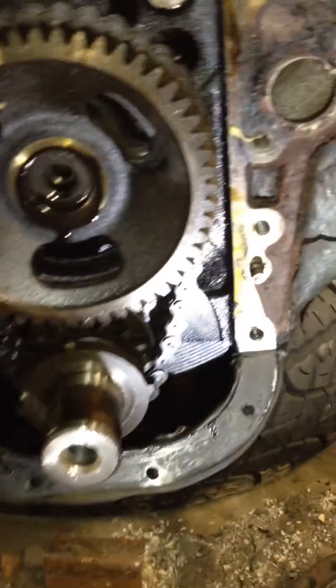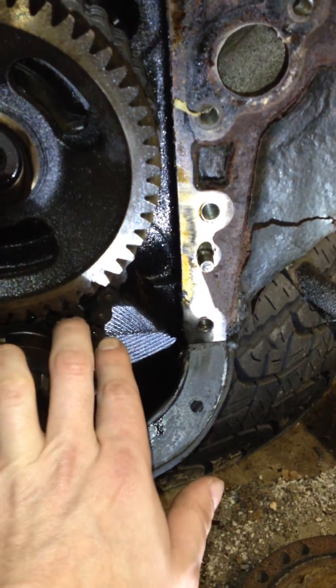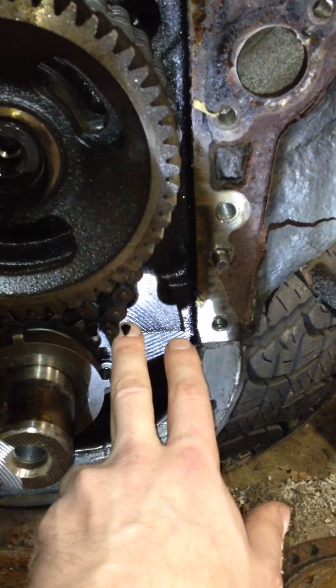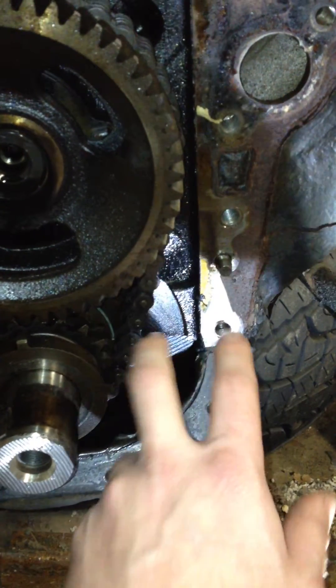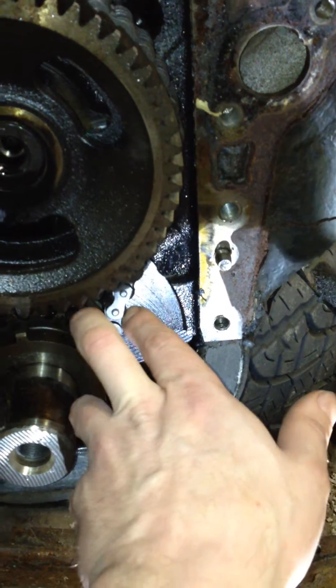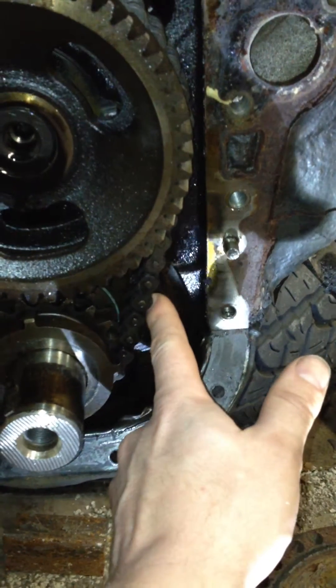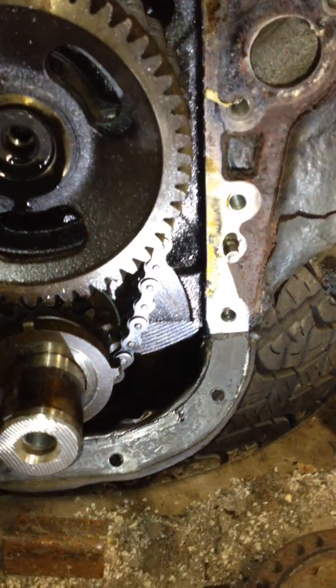This timing chain right here has a fair amount of lash, as you can see. Probably a good amount there.